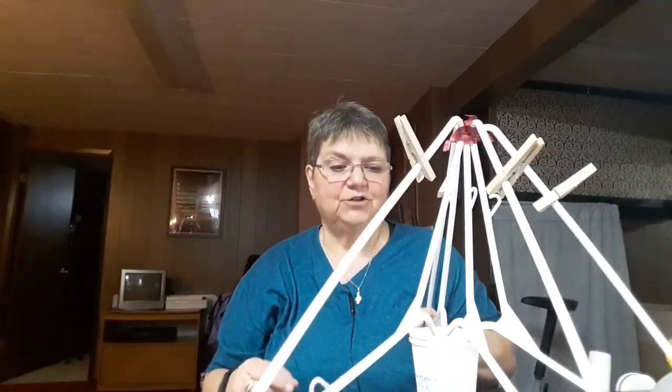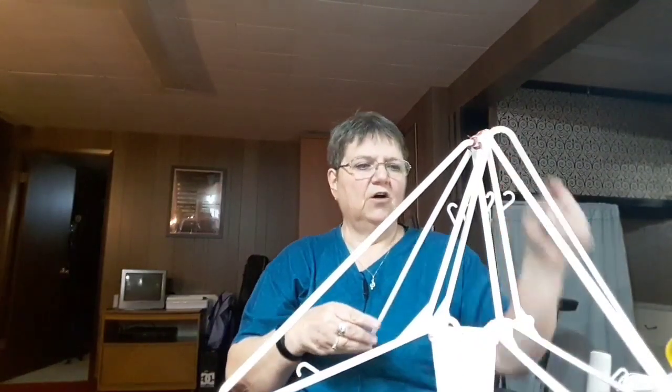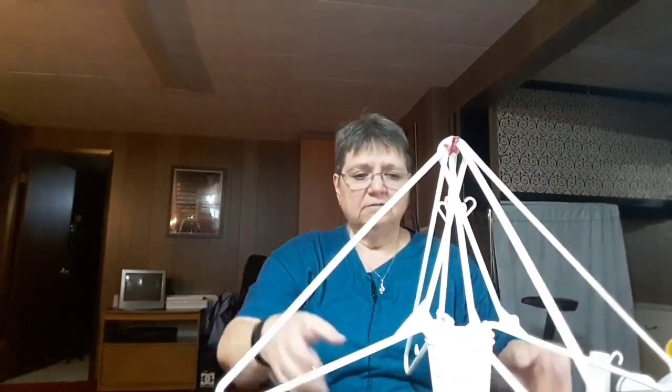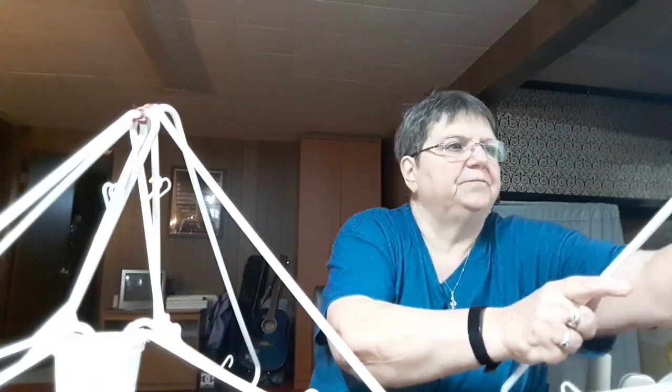Thanks to modern television magic, I have one already made that I've been using — works really great! There you have it. This one's got the hot glue all done already. It doesn't have to be perfect — it can be a little wonky, doesn't matter, it still does the trick.